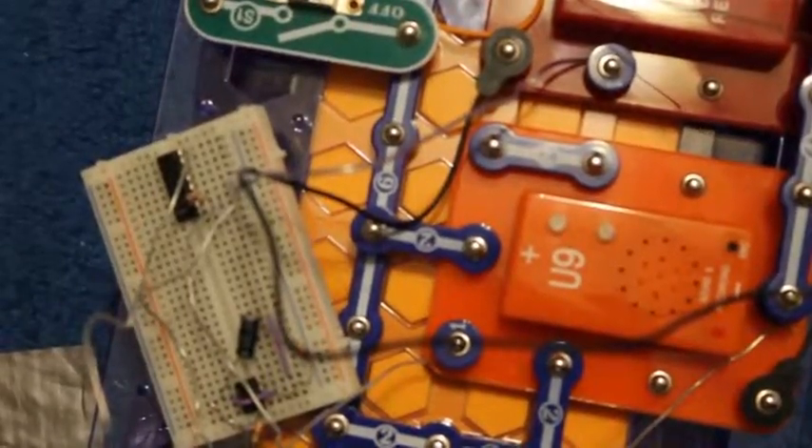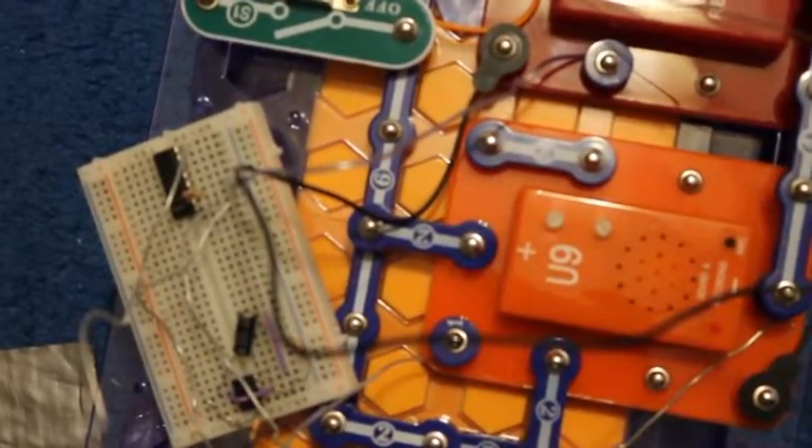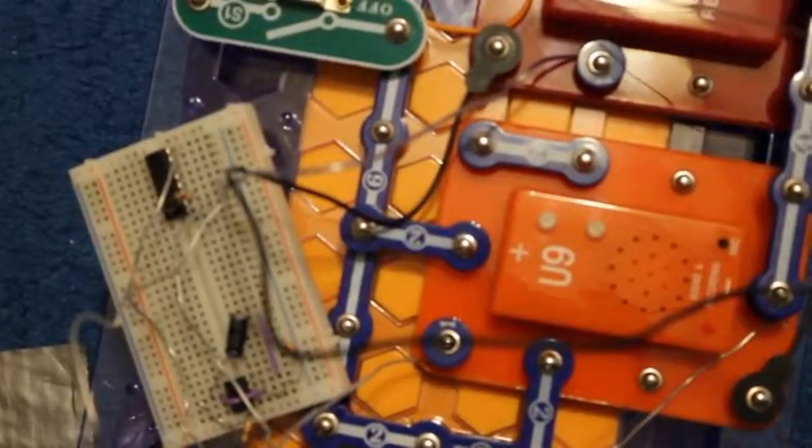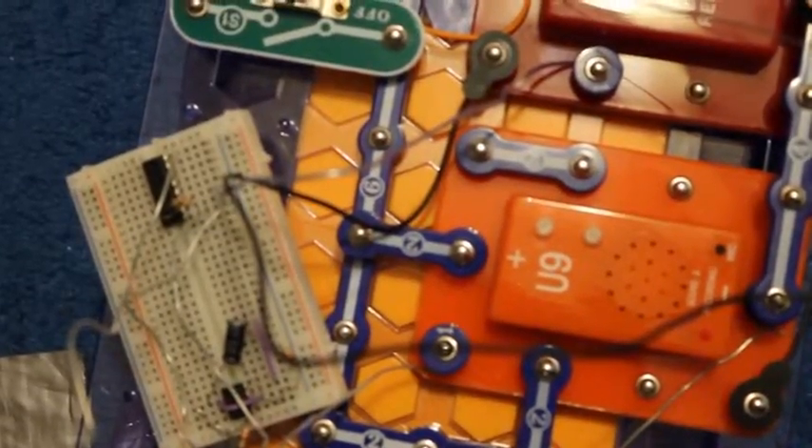Hey guys, this is a video on how I hacked the sound and recording device in the SnapCircuits D-Lock SnapRover. Usually on the D-Lock SnapRover you have to press a button on the sound and recording device to record the sound, and then press something on the remote to make it play. But I want to do both on the remote. Here's how I did it.